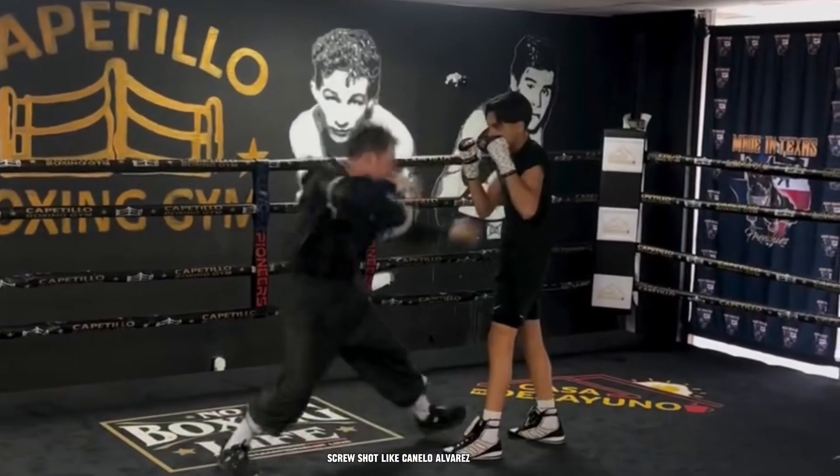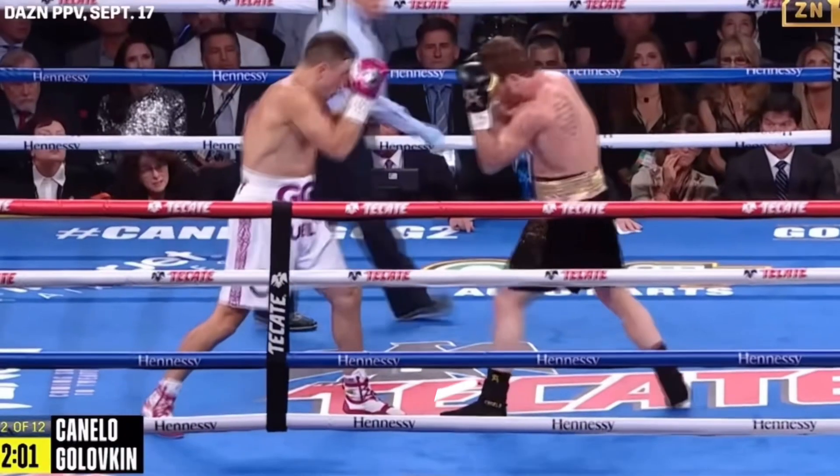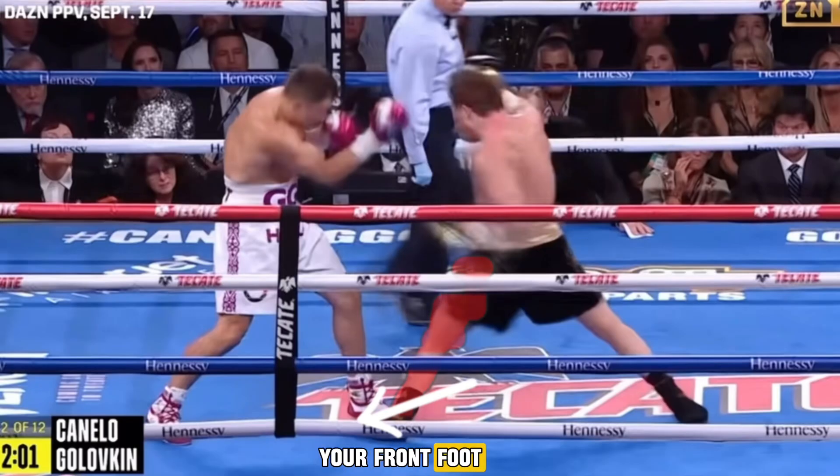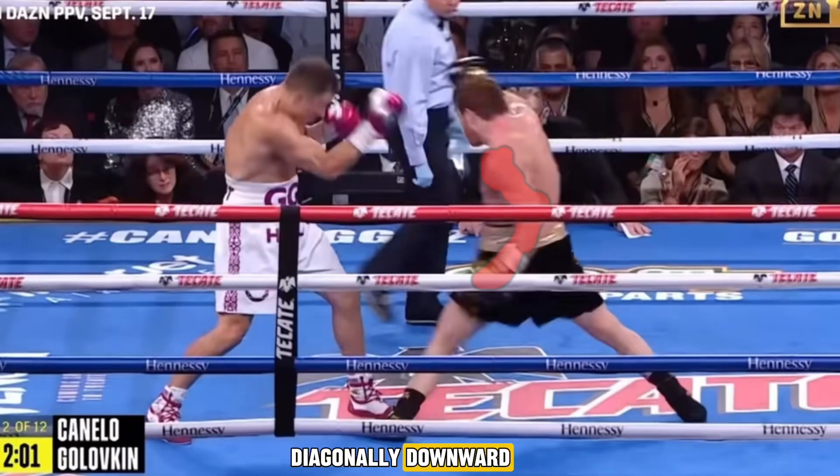How to land a screw shot like Canelo Alvarez. Take a short step forward and to the left, shifting your weight onto your front foot. At the same time, extend your lead hand diagonally downward, feinting a body shot aimed at the liver.